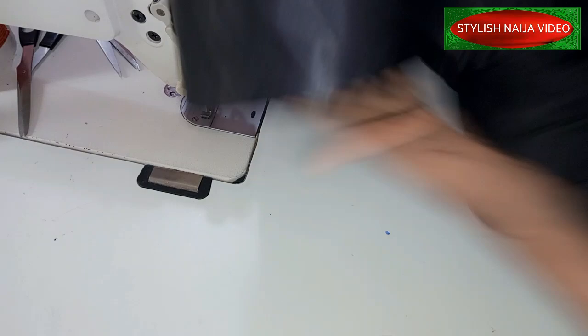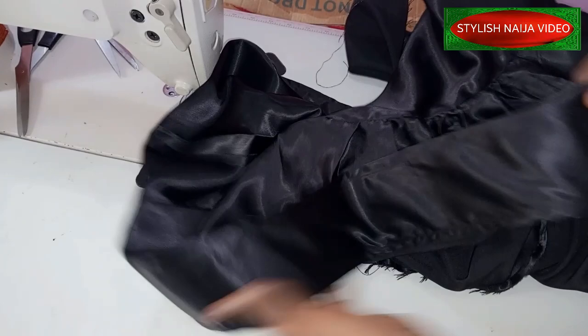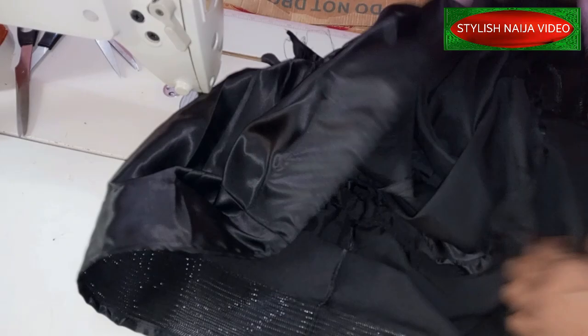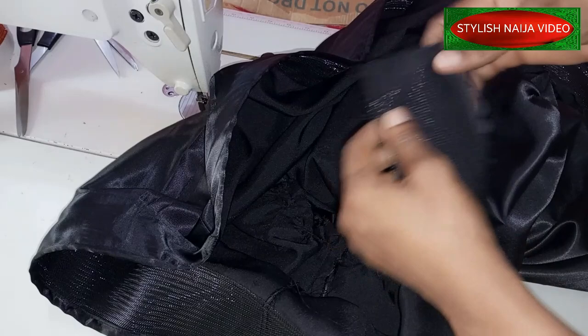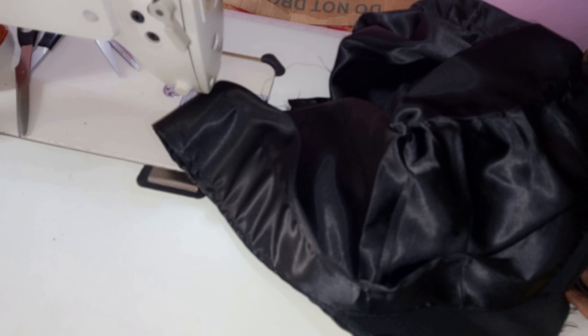Okay guys, you can see how beautiful it is looking — see the hem. When you see most of those dresses standing like this, you see how beautiful it looks. The next thing is just to iron it, and then I'll join the back of the dress. You can do this if it is a full flare, or you can open it up on the side like mine, and once you are done you join it back on the back hem. Thank you so much — if you find this video helpful please hit the like button, please subscribe if you have not done so already. I'll see you in my next video.